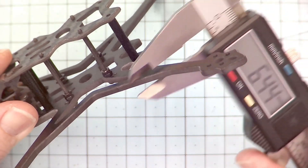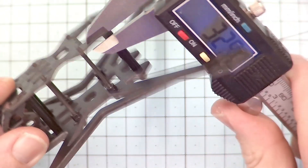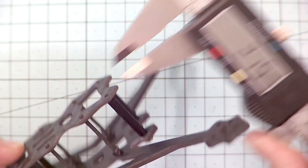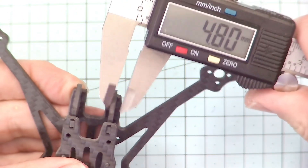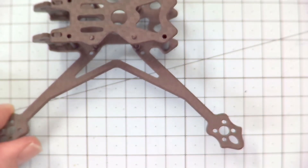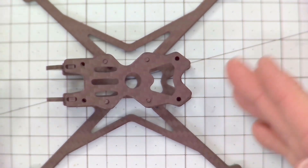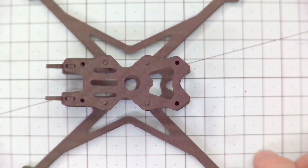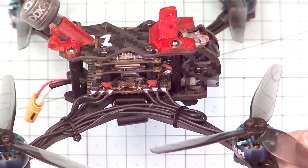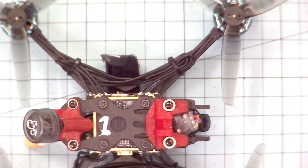Looking at the size of the frame, the base plate is actually 3.5mm. The top plate comes in at 2mm, and the side plates for the camera also come in at 2mm. So all in all a solid frame — really good to see they're using 3.5mm for the base plate. Looking down on top, you can see how short the body is, giving a really compact center of mass. You can see how compact and tight that build really is, keeping all of the mass very centralized in the middle of the frame.